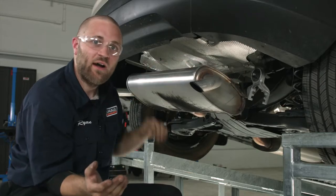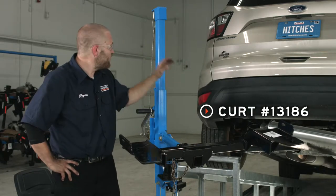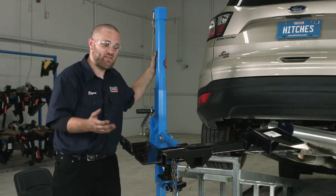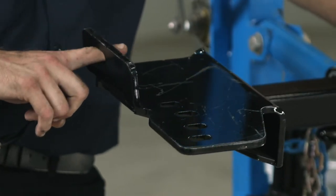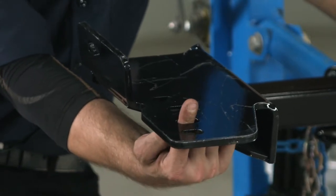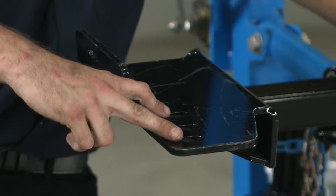Now that we've got all of our hardware in place, we're going to go ahead and raise the hitch into position using a U-Haul exclusive hitch jack. If you don't have one, get an extra set of hands because this hitch is a little heavy and awkward. We're going to fish wire our bolts — one through here, one through the first hole towards the rear of the vehicle, one in the third hole — and the second and fourth holes will be used to reattach the exhaust bracket.